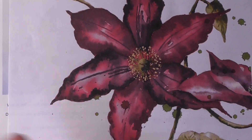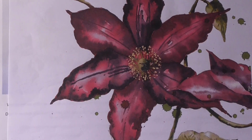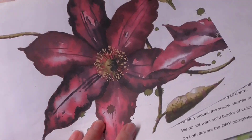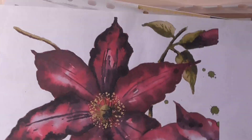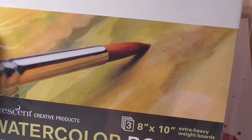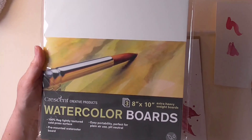If you want the outline, you can email me at alisonfennelart at hotmail.com and I'll send you the outline. I'll also send you the reference photograph. And today I'm actually going to be doing my work on these — if I just zoom out — these are watercolour boards.